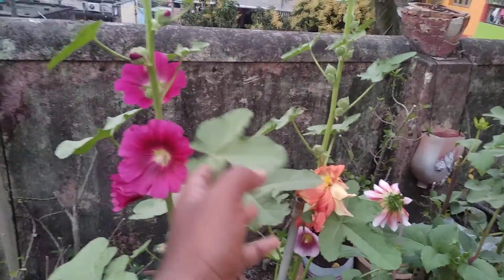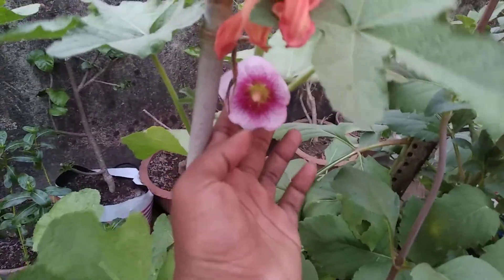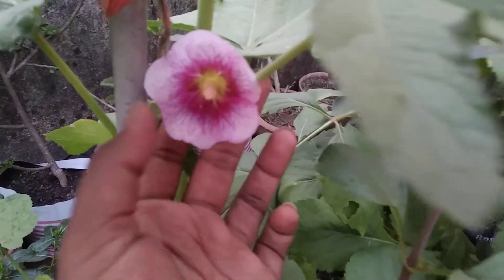What a wonderful flowering plant. This one is one color and this one is another color. This one has just bloomed today, just a while ago, so it is small now — I think it will grow bigger. It is also a very pretty color.